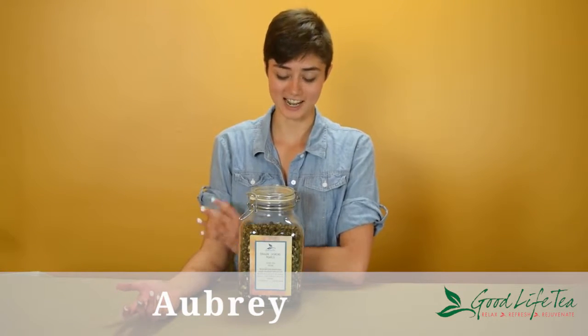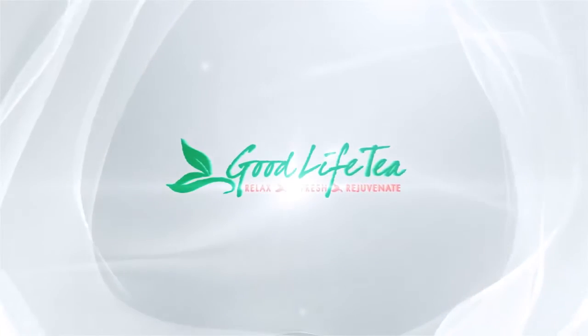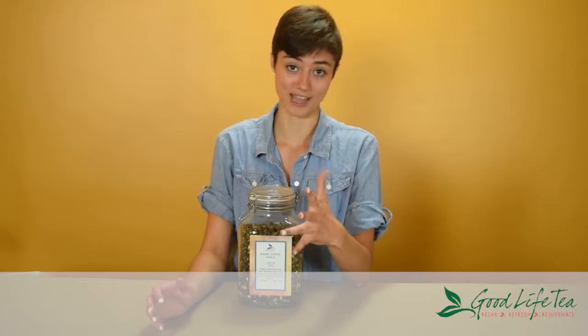Hi, I'm Aubrey from Good Life Tea, and these are our jasmine dragon pearls. These are a sort of high effort tea — not on your part, but on the part of the people who make them.